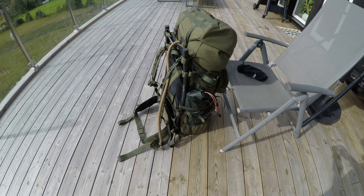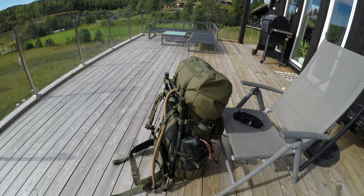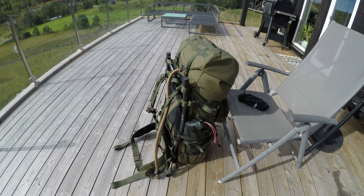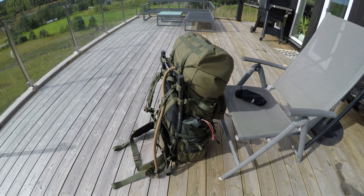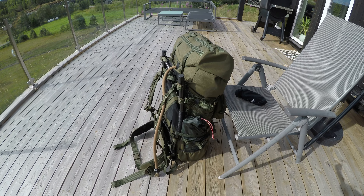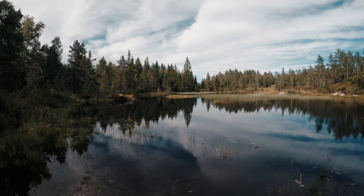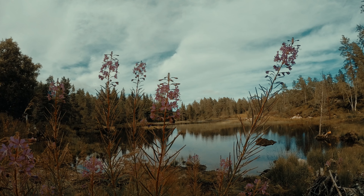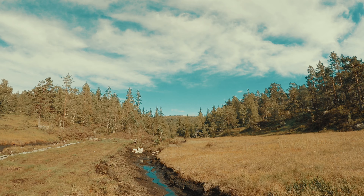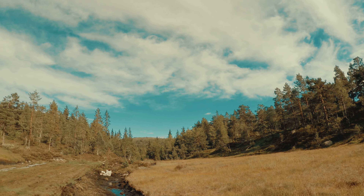I'm going on a little hike here in Norway today and we're gonna have the tent set up later on. The backpack is packed up. It is summertime so we don't need much. The target here today is the mountain top you can see in the background. You can see the weather is absolutely beautiful.